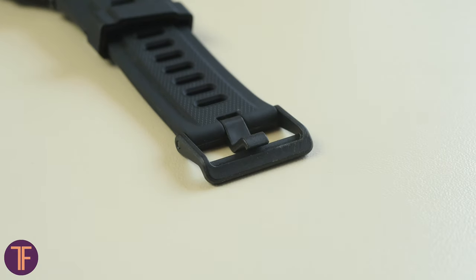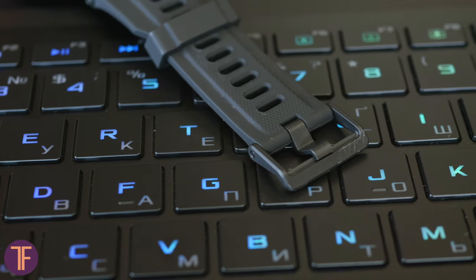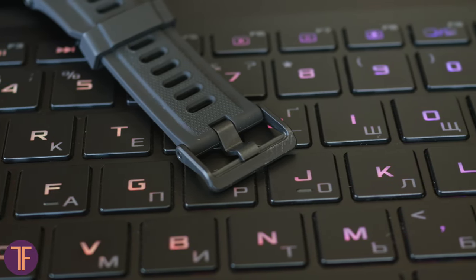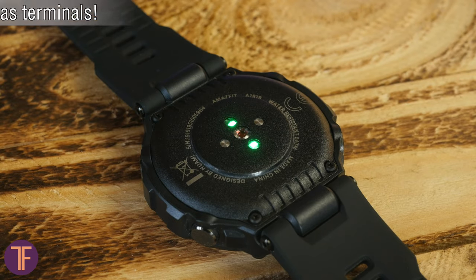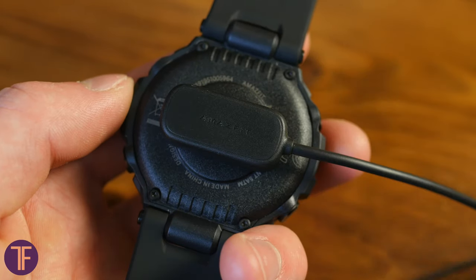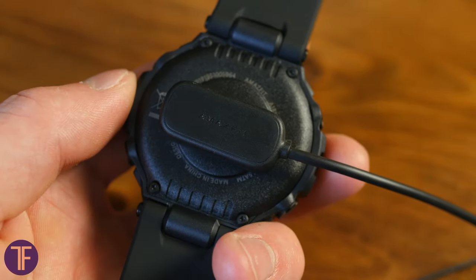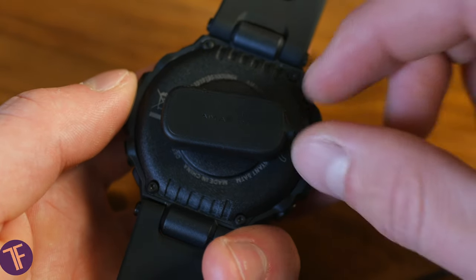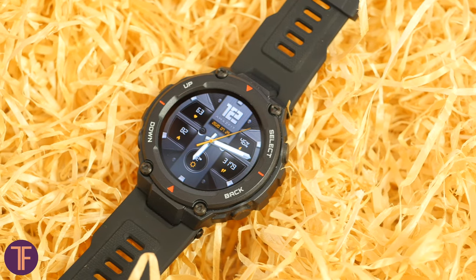My only complaint is about the nylon buckle, which will serve you faithfully for years but gets inevitable scars every time it touches hard surfaces — it's kind of reliable yet not durable at the same time. On the back there are LEDs, a heart rate sensor, and two contacts for charging. The dock station feels unsolid at first glance and seems to move around, but it always returns to its place and charging continues. With such a powerful watch, the charging dock should feel more confident.